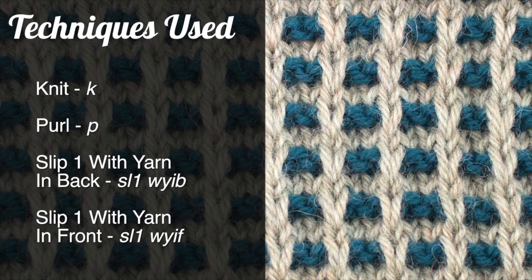For this stitch, you'll need to know the following techniques: knit, purl, slip one with yarn in back, and slip one with yarn in front.